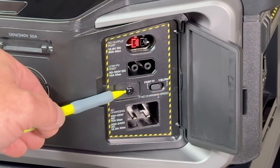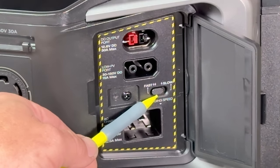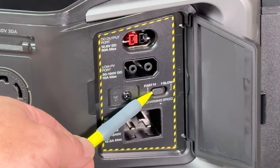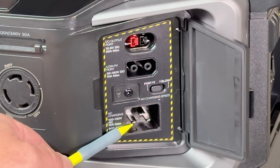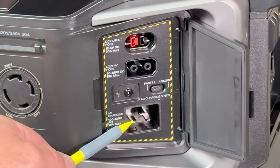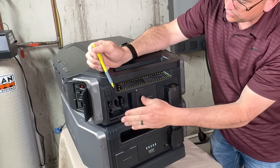Below the MPPT connection is the ground screw for the chassis. To the right is our selectable speed switch for charging — fast on the left gives you 1,800 watts of charging speed, and on the right-hand side it's selectable in the app. And finally at the very bottom is our 120-volt plug, which gives you a capability of charging at up to 1,800 watts.